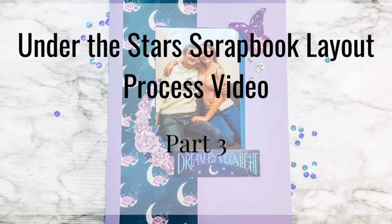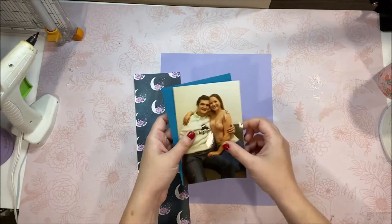Hi everyone, welcome back to my channel. It's Mimi and today we're finishing part 3 of the Under the Stars scrapbook album.